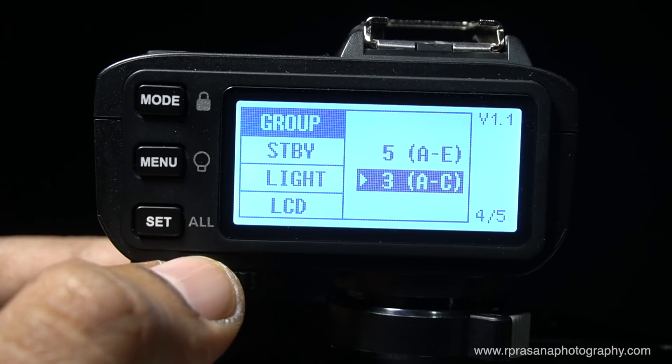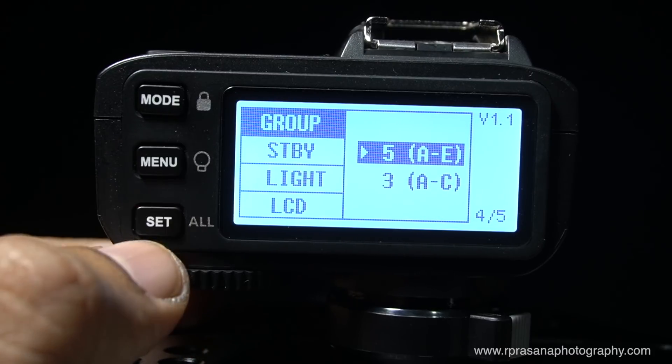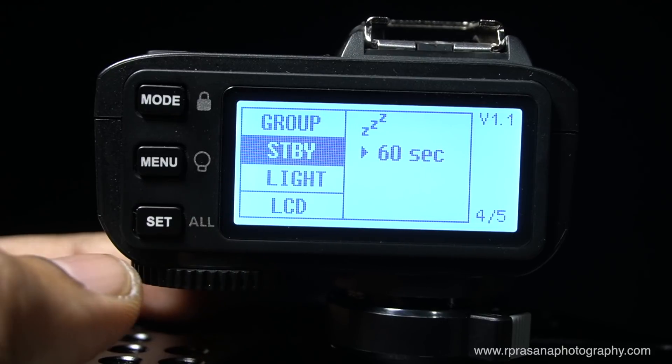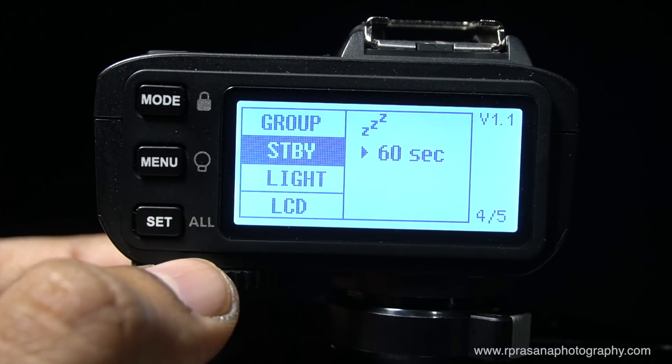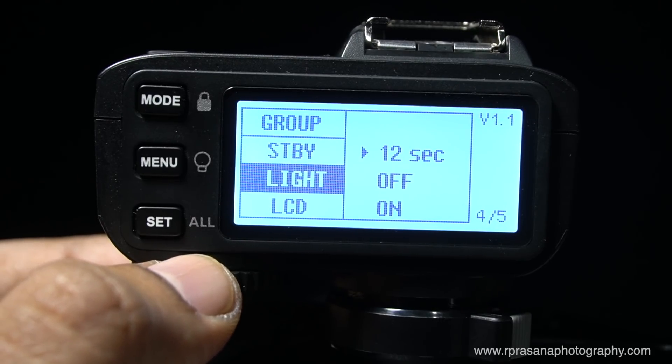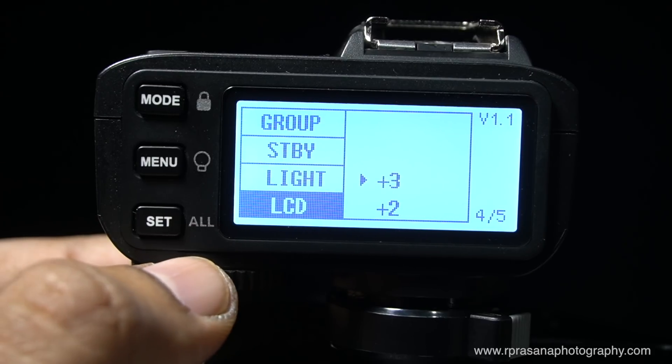You can use 3 groups, or if you use 5 lights, you can use 5 groups. The standby is a trigger auto-off function — when idle, the trigger will turn off. The next step is the brightness of the LCD.